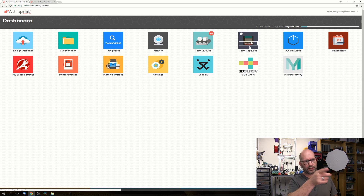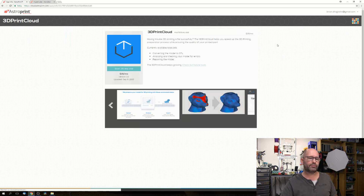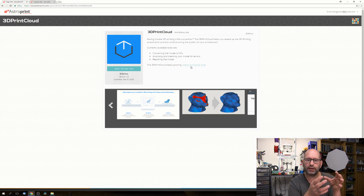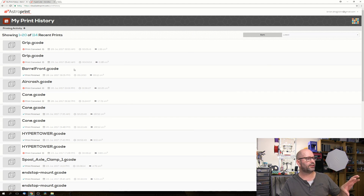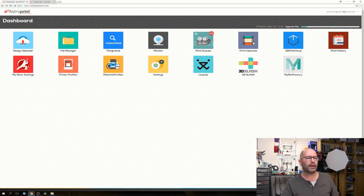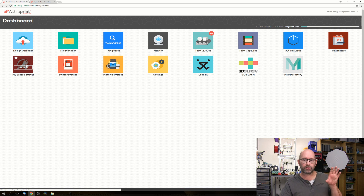If you have a camera installed in your printer, the recordings are stored in print captures. There's also the 3D print cloud - a cloud-based tool where you can model and create things, analyze your models, and repair issues like non-manifold files. Then there's the print history, which shows what was printed, on what day and time, the size of the print, and how much material was used.